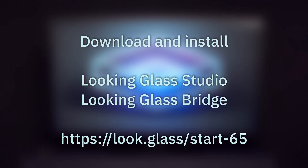To set up your PC for creating and showcasing holograms, you want to ensure you have Looking Glass Studio and Looking Glass Bridge installed. If you have a Looking Glass PC bundle, these will come pre-installed. You'll find links to our software and more in the description of this video.